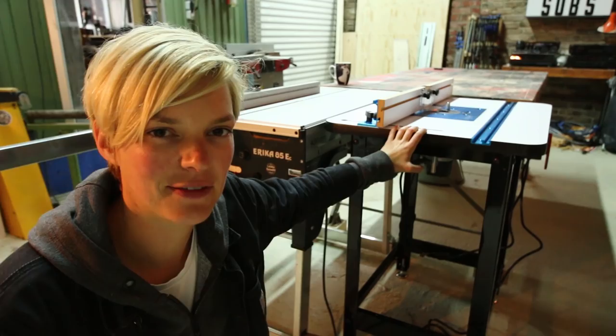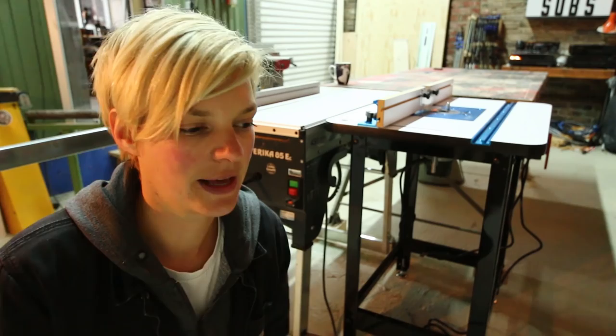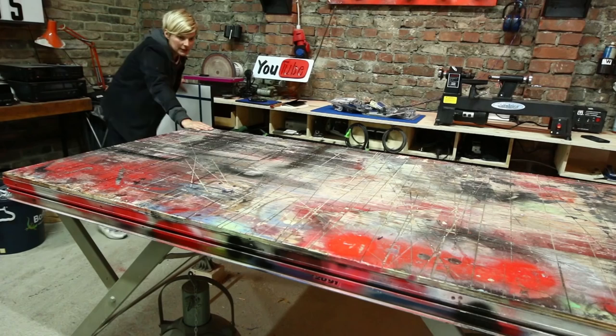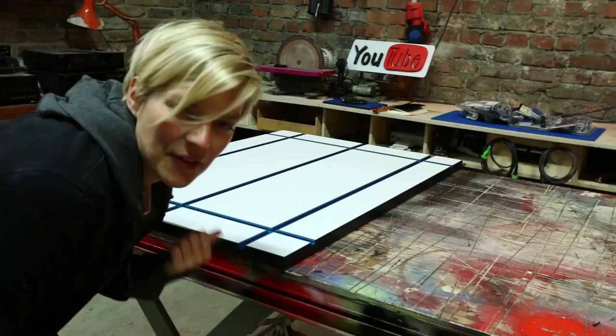Another thing that Rockler sent me is the T-Track tabletop. I'm struggling with space a little bit, so I'm not sure if I want to have this as a separate standalone table. I was thinking I could put the T-Track tabletop right on top of my outfeed table and level it out with another piece of wood on the side, so it would be integrated into my huge outfeed table. I think I'm pretty happy with this idea, so let's go for it!